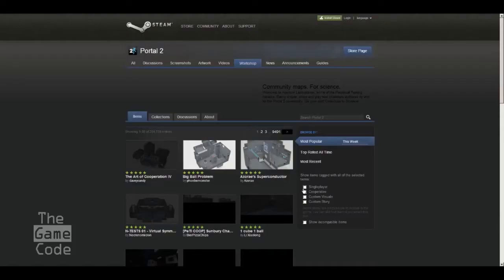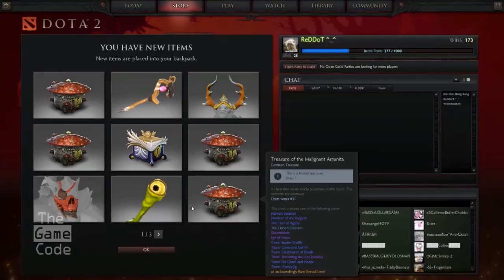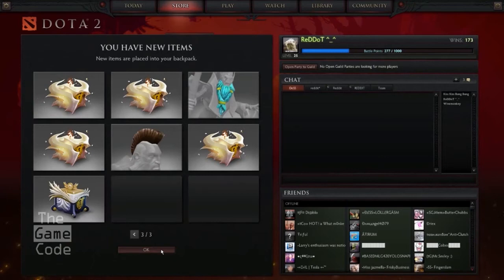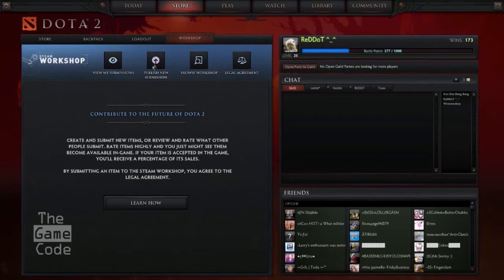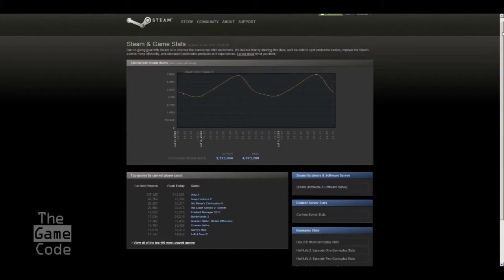Do you think Steam is an advantage for Dota 2 or a hurdle? It's definitely an advantage. Steam integrates workshop for user-created content, item trading across games, and community features — everybody already has it, so anyone wanting to join Dota can do so for free once it's released, trade items, and vote on new content. However, people don't like installing extra software just to play a game, and that's a hurdle. League of Legends has an edge there — you go to the site, download the game, make an account, and play. But in the long run, Steam's ecosystem definitely takes over.